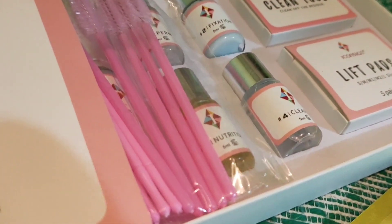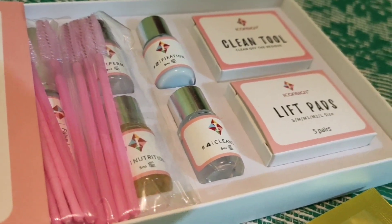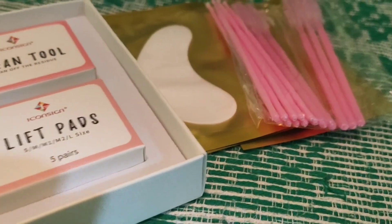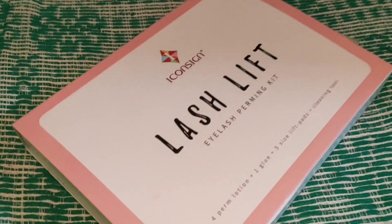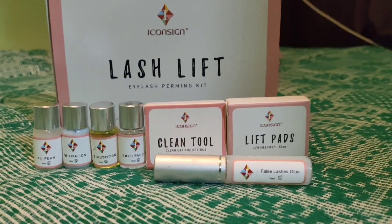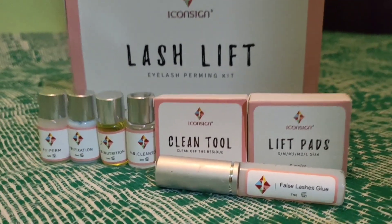Most girls want to have lifted and curled lashes without spending too much at the salon. These lift kits will give your natural lashes a pretty wide and bright-eyed look, and it's semi-permanent.